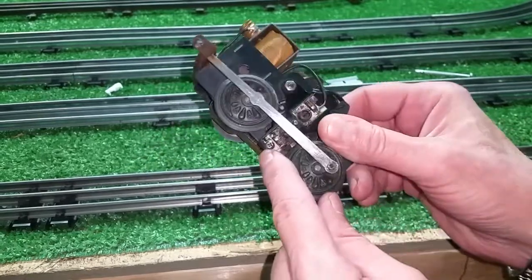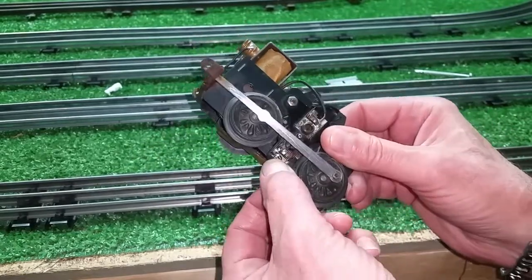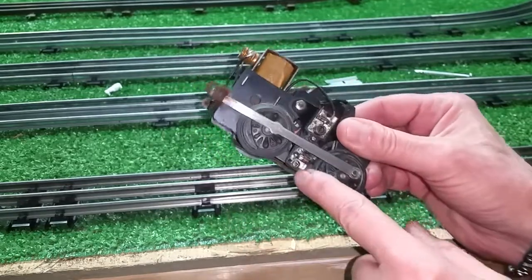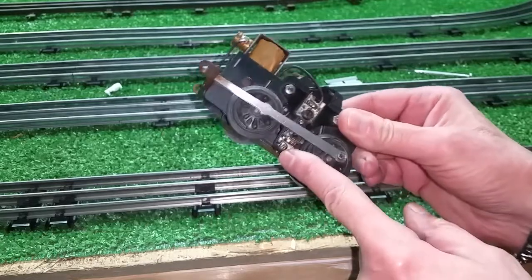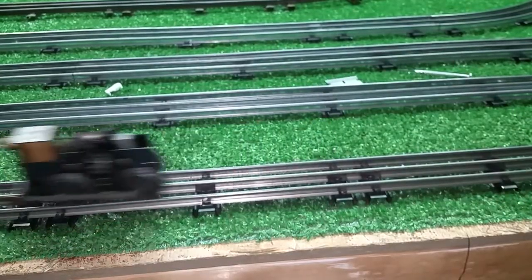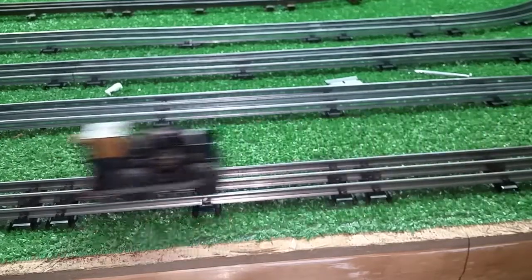Over time, this screw will vibrate. And many times the screw is still in there, but the motor won't run — you tighten it down and it runs perfectly. In this case, the screw was missing. But I saw that in the photos. And as you see, that's all that was wrong with it.